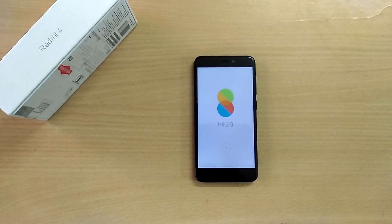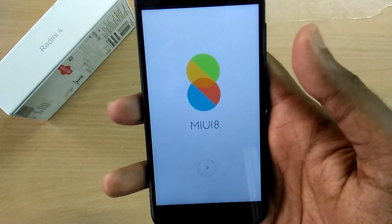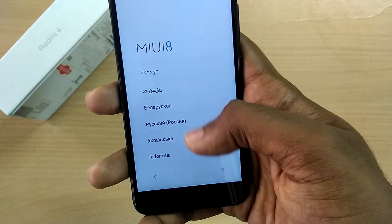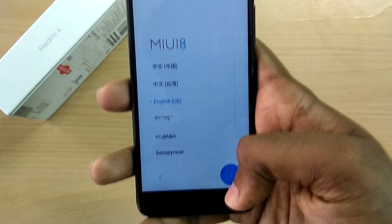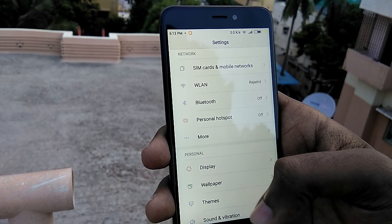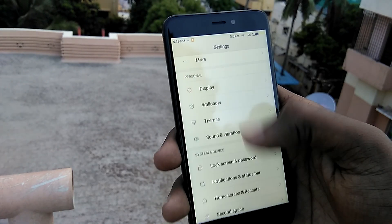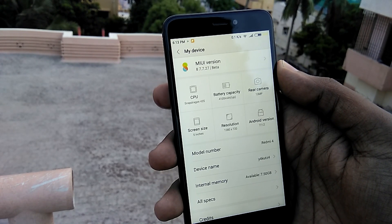I will complete the setup process and I will be back. So now I have set up the ROM completely, so let's take a brief look at all the features that MIUI Pro ROM brings over the regular MIUI ROM.